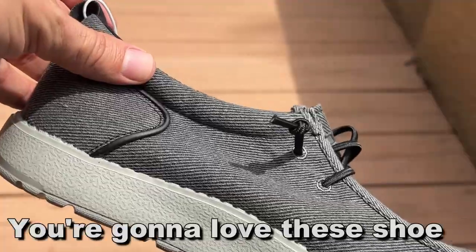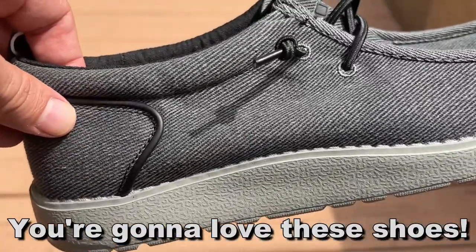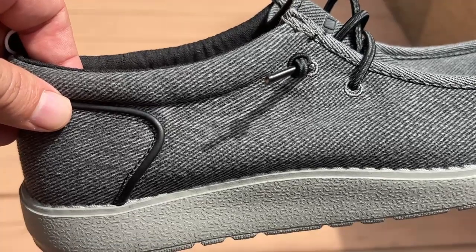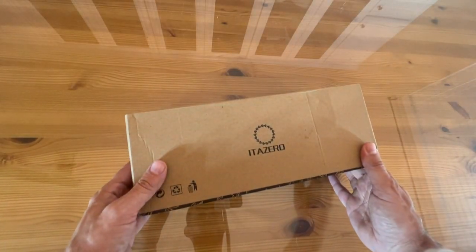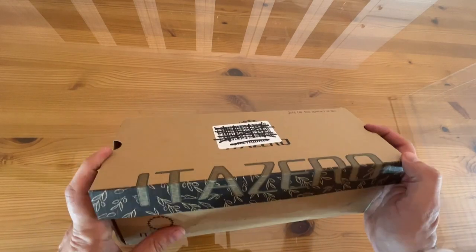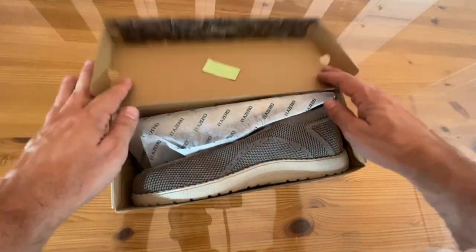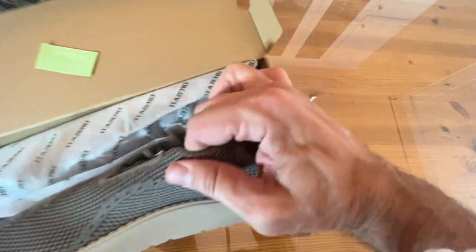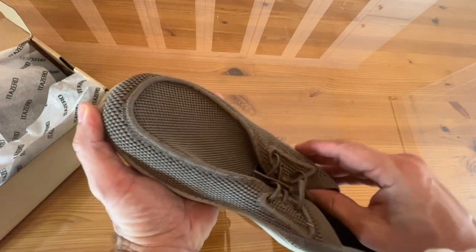These ones are washable in the machine. Now it's time for the up-close portion of the video. It is Ita Zero Shoes — I've had these for a couple days now and I'm very excited. It says 'just for the comfort of life.' So we're gonna pull them out. Are these like a khaki or tan? Maybe a tan?